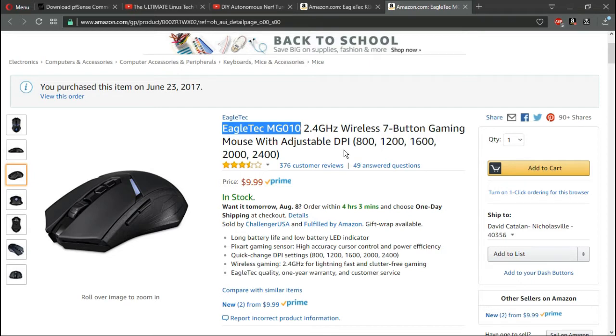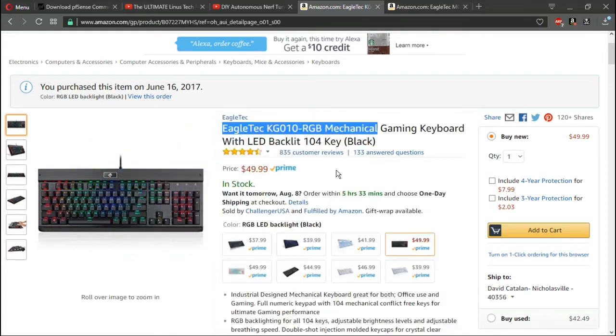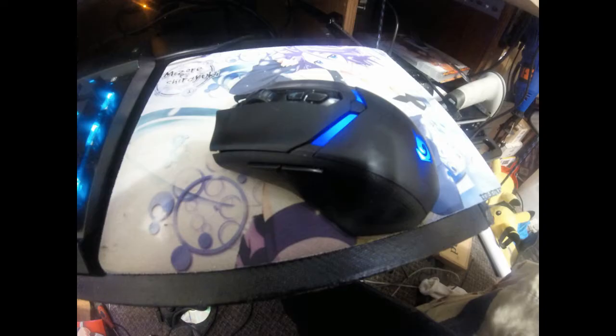I did contact customer service over the mouse — they were very helpful and sent me a direct link to download the software. That is my review of the RGB keyboard and mouse made by Eagle Tech. The keyboard has a nice brushed aluminum finish, and the mouse is very ergonomic. My hand does not hurt using it, and I wish I could bring it to work.